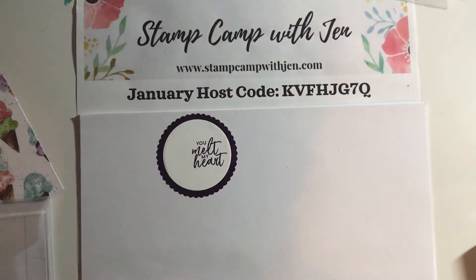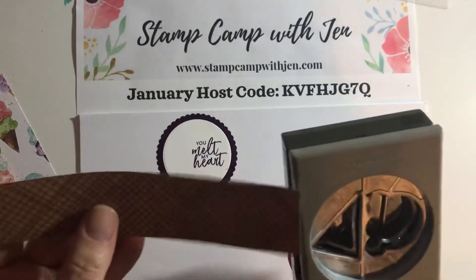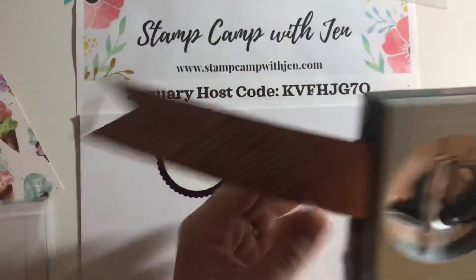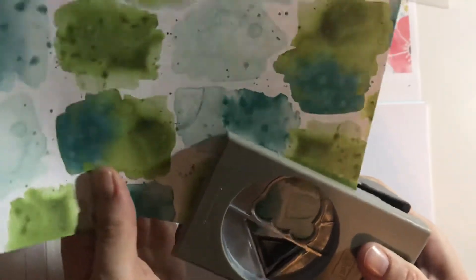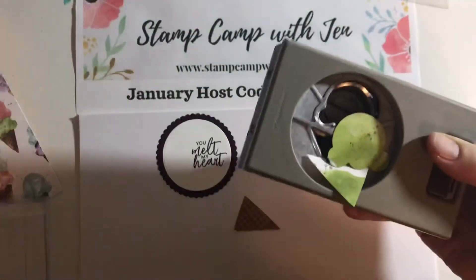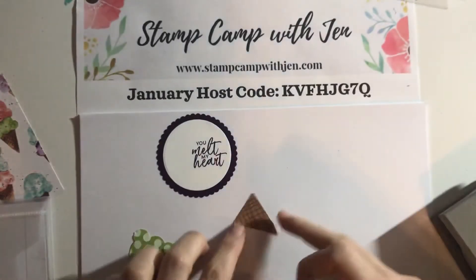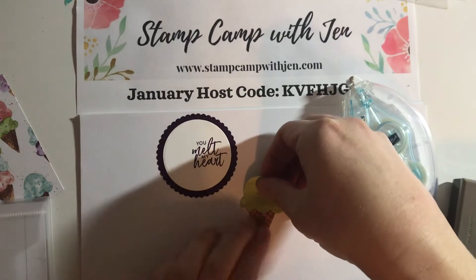Now we're going to punch out our ice cream — this is a really quick and easy card. We're going to take our DSP and just put it in the punch and punch it right out. And then for our ice cream, we're going to take this paper that's got all kinds of different colors. You'll probably punch the cone out over something else and that's okay. For the top of our cone, I'm just going to put a little bit of adhesive there and then put my ice cream on top, angling it off to the side.